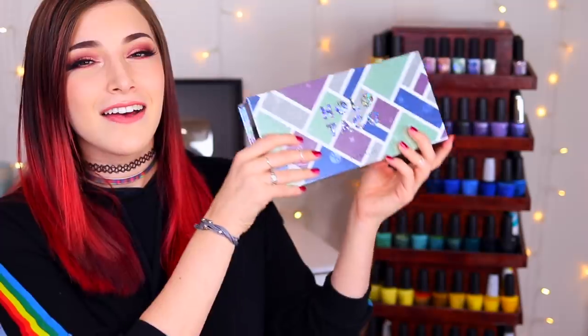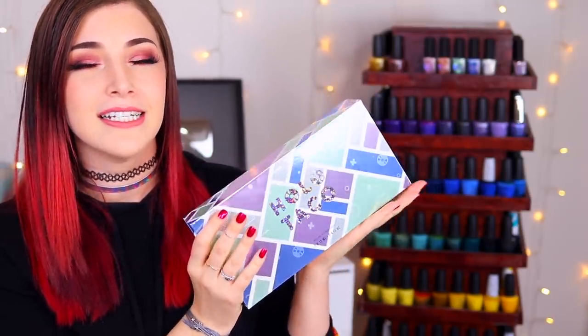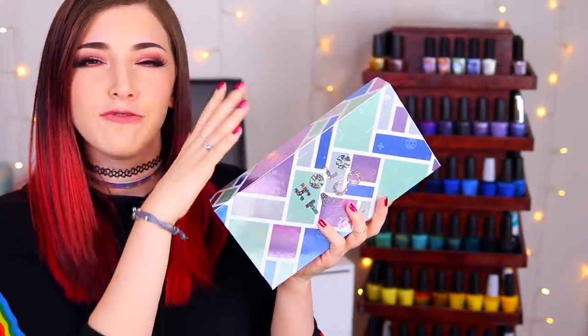Today I am sharing swatches of the Holo Taco Frosted Metals Collection for winter/holiday 2020. We've got five brand new polishes and they all have a frosty foiled metallic finish. If you haven't heard of Holo Taco before, they are a nail polish brand created by fellow YouTuber Christine of Simply Nailogical. These polishes are based in the U.S., they are five free, meaning free of five dangerous chemicals often found in nail polish. They are vegan and cruelty free.